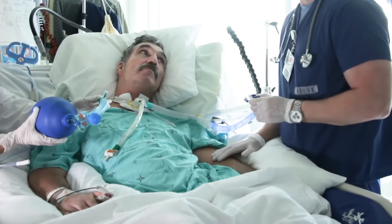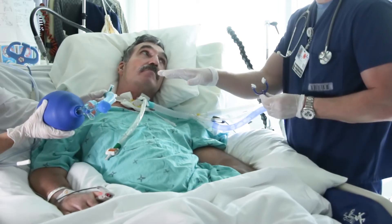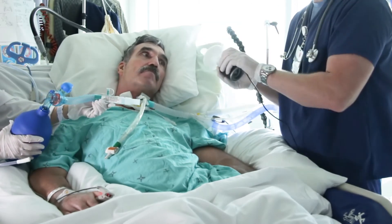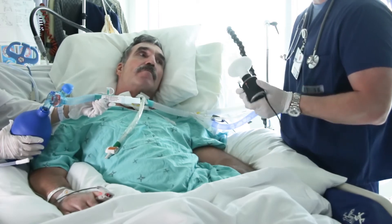Okay, great. Next we're going to measure your maximum inspiratory capacity. So what we're going to do is we're going to give you breaths through the bag, we're going to inflate your lungs, and then when you're fully inflated, I'm going to put this mouthpiece into your mouth, and we're going to measure your volume coming out, okay, Greg?